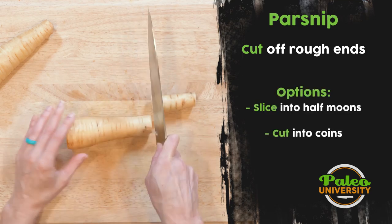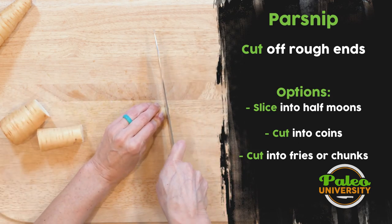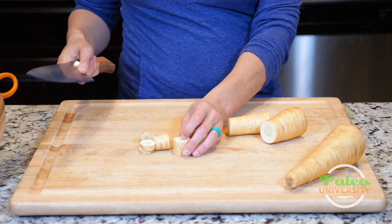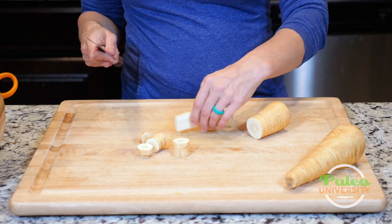Cut it into thirds like that. Then if I just want to roast it I can do coins cut like this, or maybe I want to do larger pieces cut like that, or I could do half coins. Hold it where I cut it in half first and then cut like that to slice it.